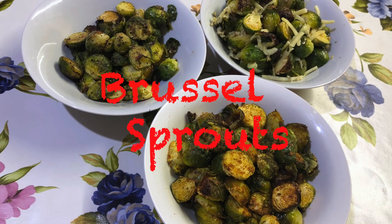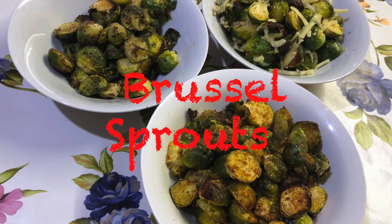Hello everyone, myself Rupati. Welcome to my channel. Today I'm going to show you a Christmas special Brussels sprouts recipe. Brussels sprouts look like a miniature cabbage and you will get them in winter season in Europe. Brussels sprouts is a key part of a traditional British Christmas dinner. Today I'm going to show you three different types of Brussels sprouts. So let's get started.